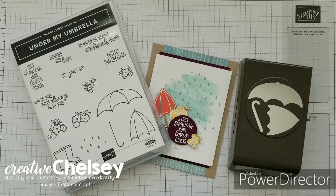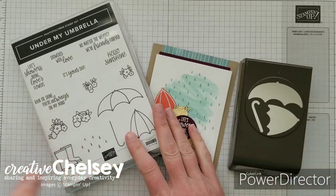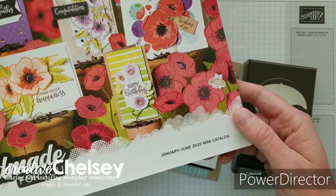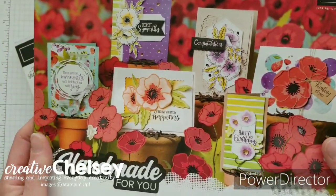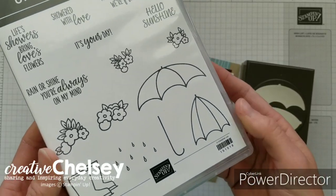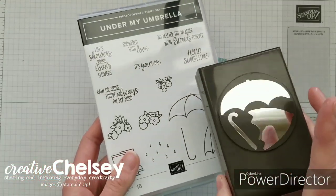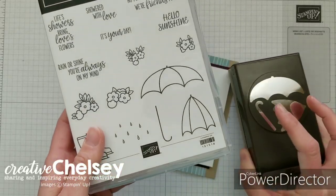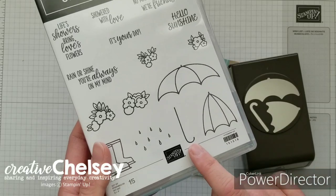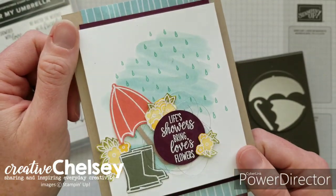Hi and welcome to Creative Chelsea. Today I'd like to share with you a new product from the January to June 2020 mini catalog from Stampin' Up! It's this Under My Umbrella stamp set — a really fun stamp set for spring. It has a coordinating punch which will cut out the large umbrella, the almost closed one, and the handle. We're going to be making this really cute card, so let's get started.